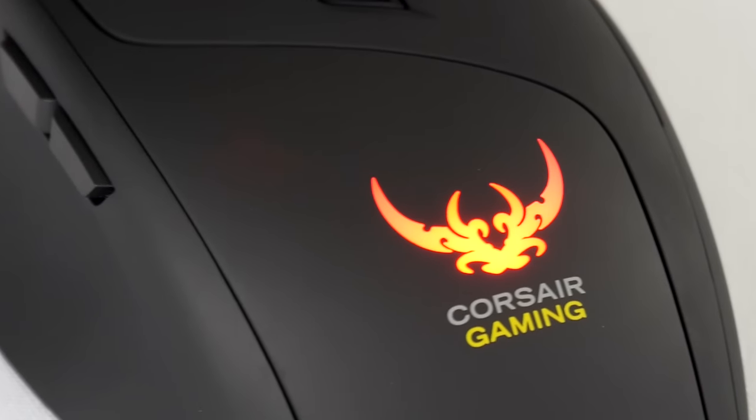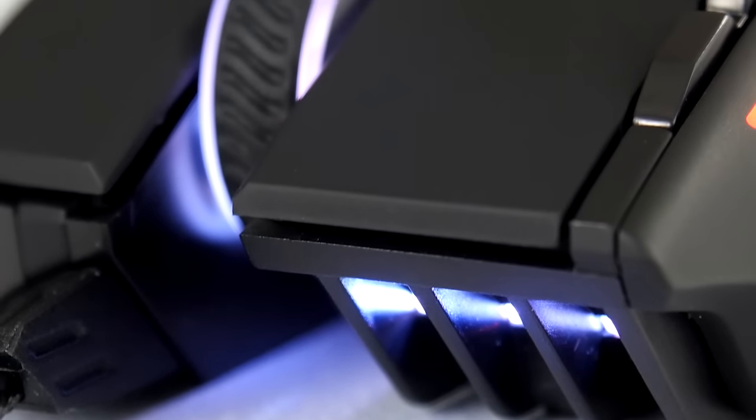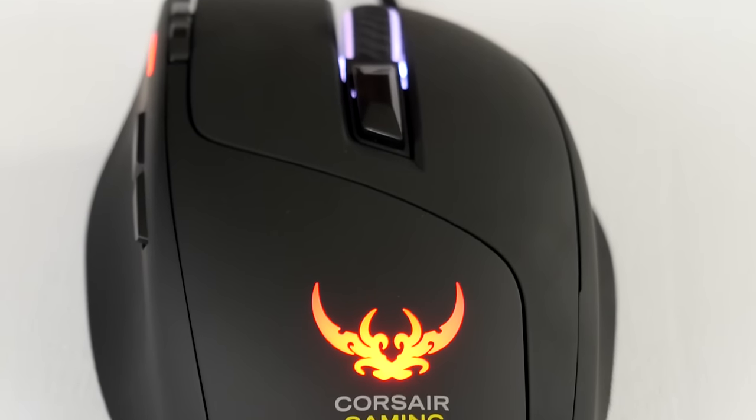Ensure swift victory with Corsair's highly responsive, lightweight gaming mouse, the Saber RGB. Click now to learn more.